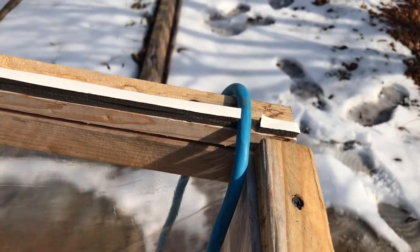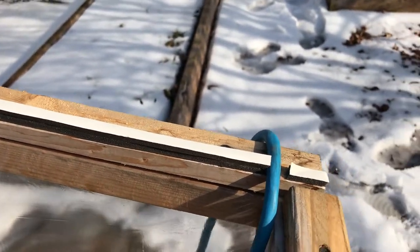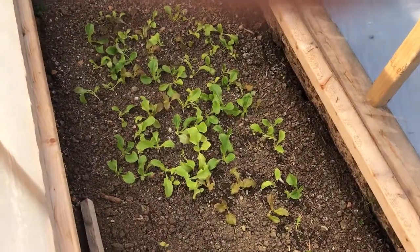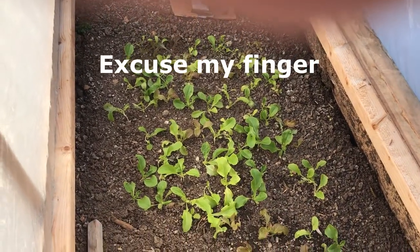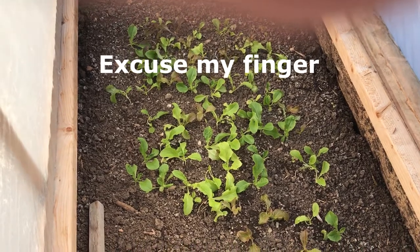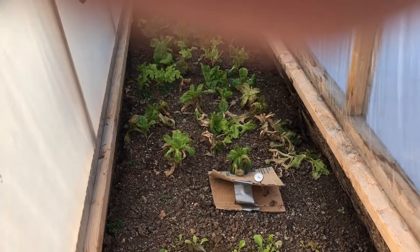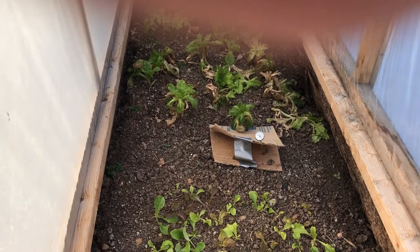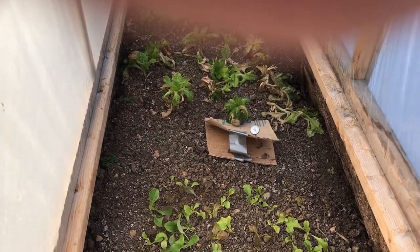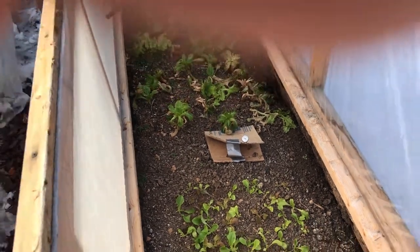I have weather stripping here and here because I've got a slight gap between this post and the lid, so that cord comes right in through there nice and easy. What I have in here is lettuce — I planted this lettuce at the beginning of December. So that is two months of winter growth, and then that lettuce over there is what I've been picking throughout the winter. It's not much, but it gives me some fresh lettuce once in a while — every two or three weeks I can go out and get a pound or so out of that.